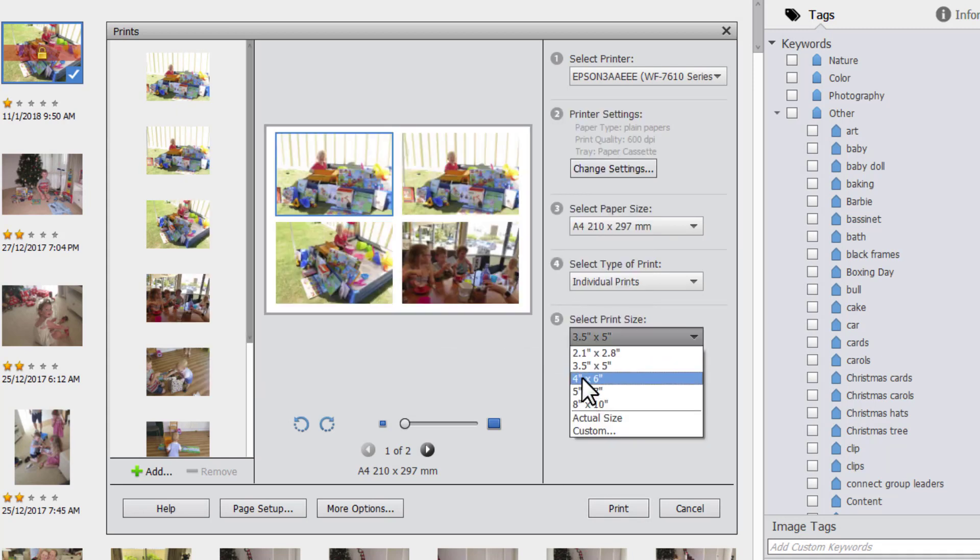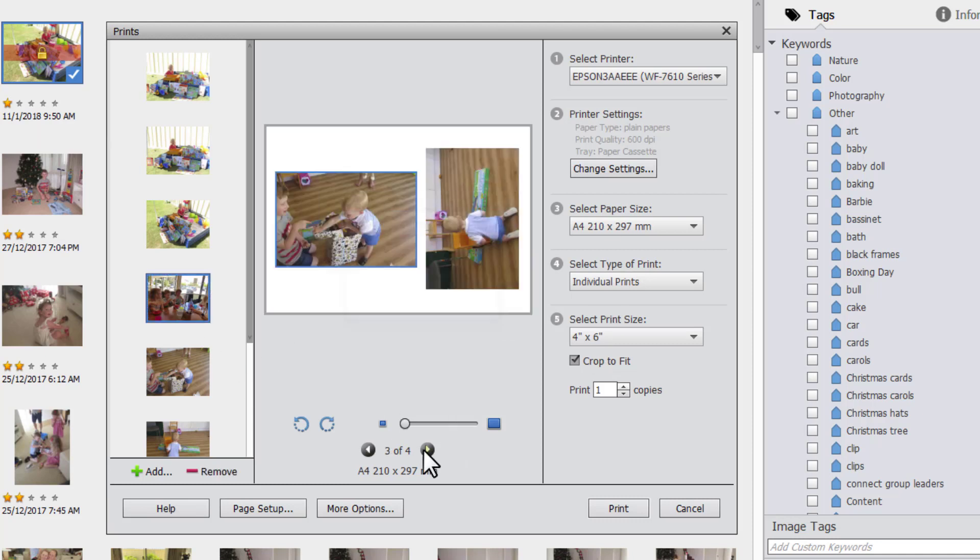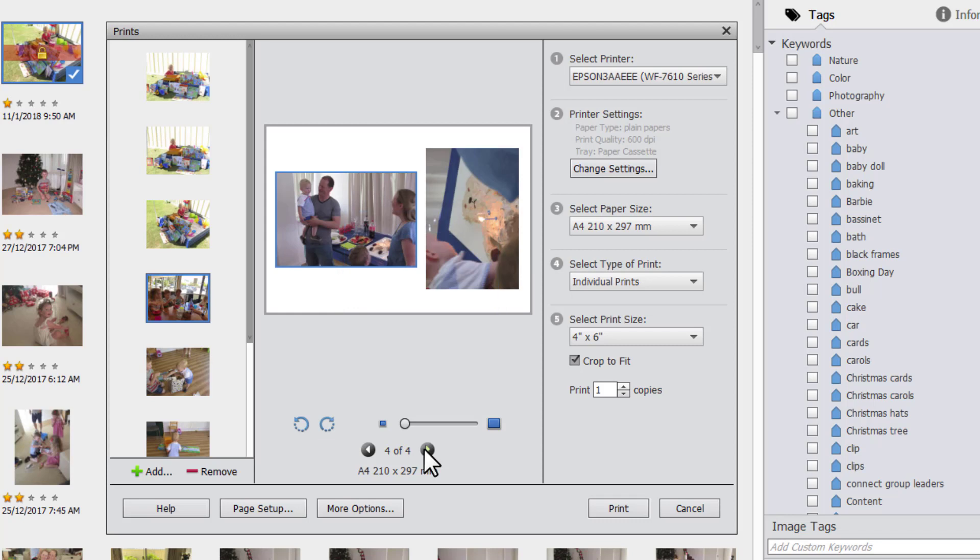So if you want something easy and you're not that worried about using up every last bit of your photo paper and you're not fussed about the particular cropping, you can just browse through here to see how that's happened, and if you want to you can move those photos around in the boxes. But that's your other quick and easy method of printing.